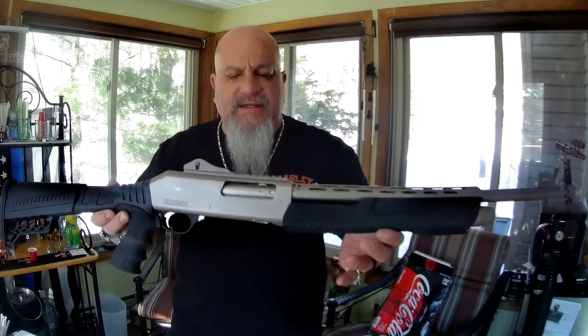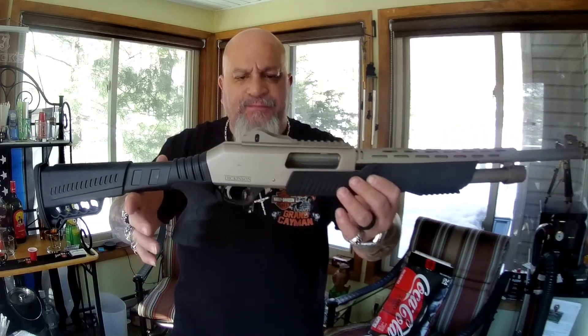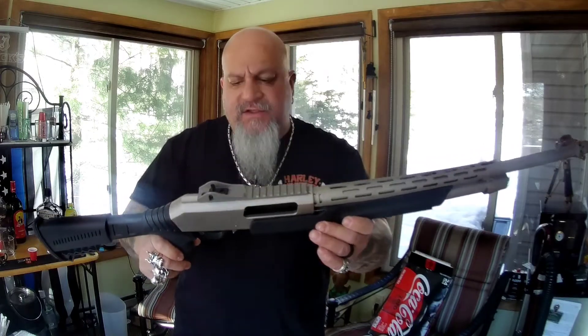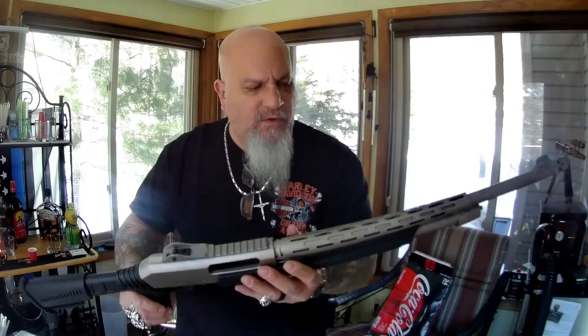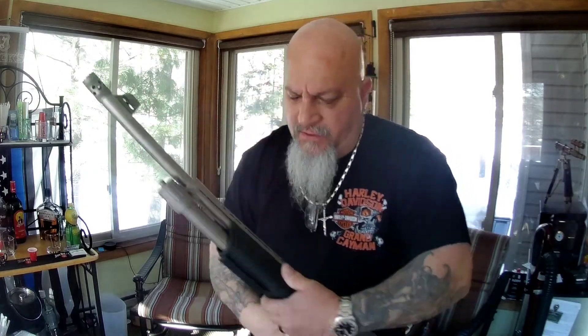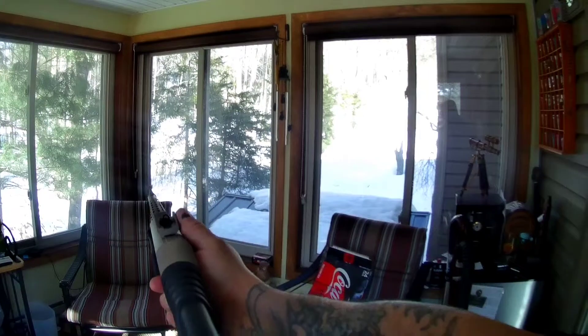Welcome back to the channel. Today I'm going to do a video on the Dickinson XX DM2 12-gauge pump action tactical shotgun. This is a nice gun — I took it to the range a couple of times and have a small video on that. I want to do an install of a flashlight on it. It comes with a Picatinny rail, a muzzle brake, and a nice set of ghost ring sights with a red fiber optic front sight.